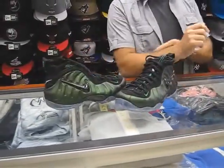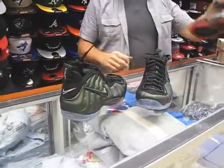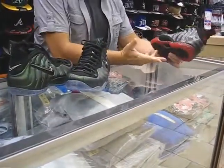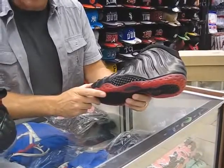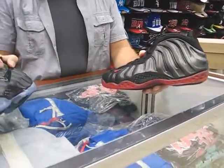Nice color. I'm going to compare again the Ones back to the Pros. I still have some left of the Cough Drops. This is a big size — it's a size 11 — but at least I can still make the comparison for you, going back to the Penny Hardaway Ones to the Foamposite Pros.